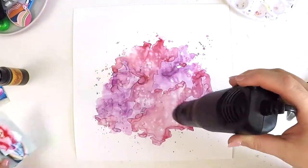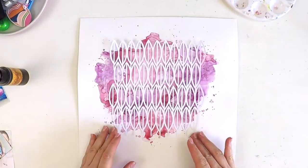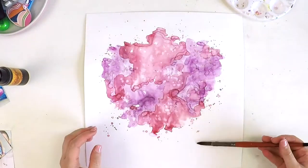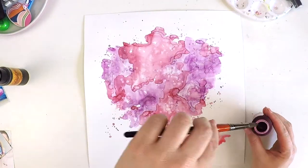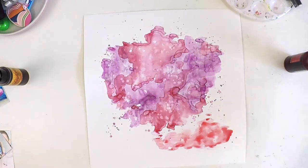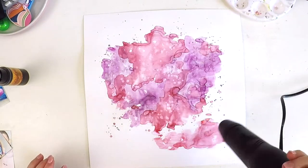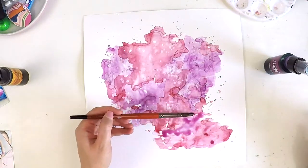After applying clear gesso to my page, because I'm going to add layers and layers, I then just sort of roll out the liquid onto the page and let it move around. I don't paint the page — I'm not controlling it. See how I'm holding it to the side? I'm just letting whatever liquid is in the brush roll out onto the page. The paintbrush is just filled with liquid and I'm rolling it on and adding some splatters.